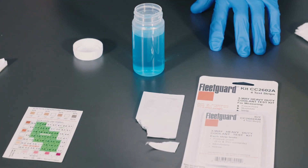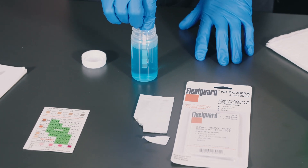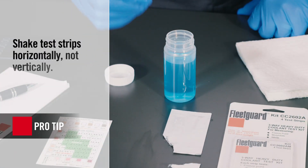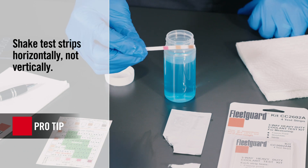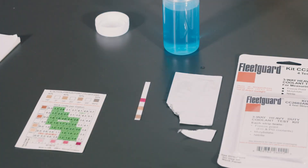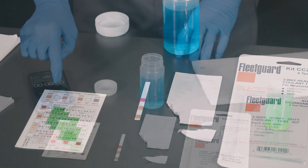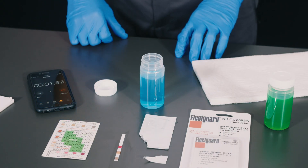To begin the test, take one test strip and submerge the end with the three chemical pads into the coolant for three seconds. After three seconds, hold the test strip horizontally and shake it up and down to remove any excess coolant. Once you've done this, place the test strip down on a flat, non-porous surface like a table or countertop with the test pads facing up. Next, start the timer and wait 45 seconds before checking the results.